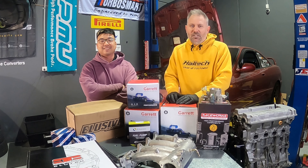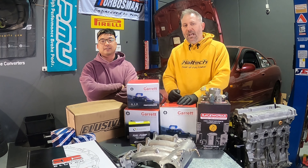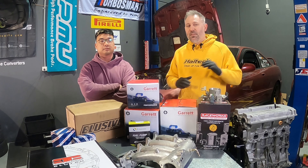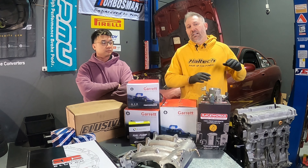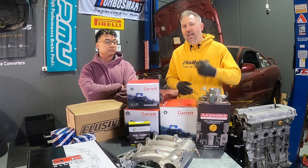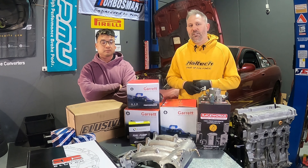So before we get started, shout out to James Goodchap. He is a good chap - he actually reached out and gave us a free manifold. However, the B18C2 is a little bit different to other B18s, which I'm learning. So we couldn't actually use that, but thanks for being a good chap anyway James.